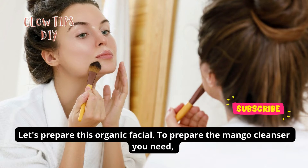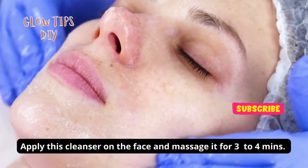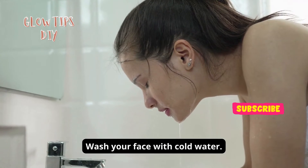To prepare the mango cleanser, you need one tablespoon of mango pulp and one tablespoon of yogurt. Mix them well, apply this cleanser on your face, and massage it for three to four minutes, then wash your face with cold water.